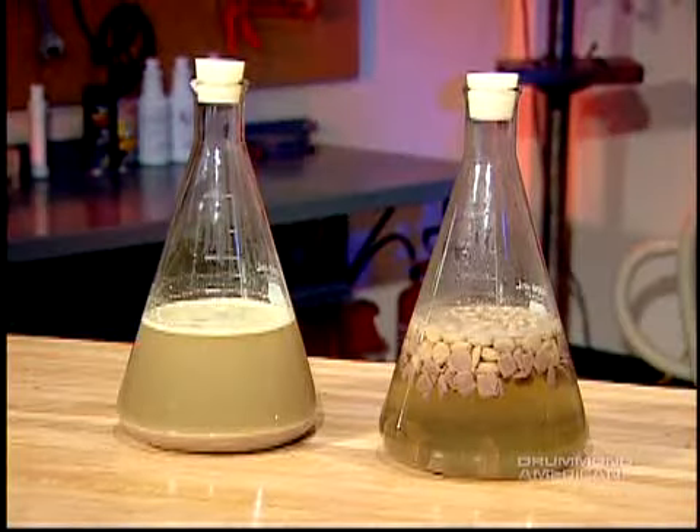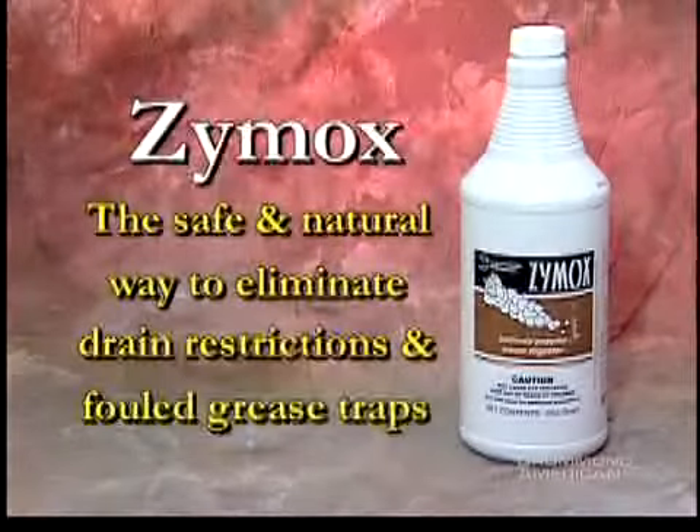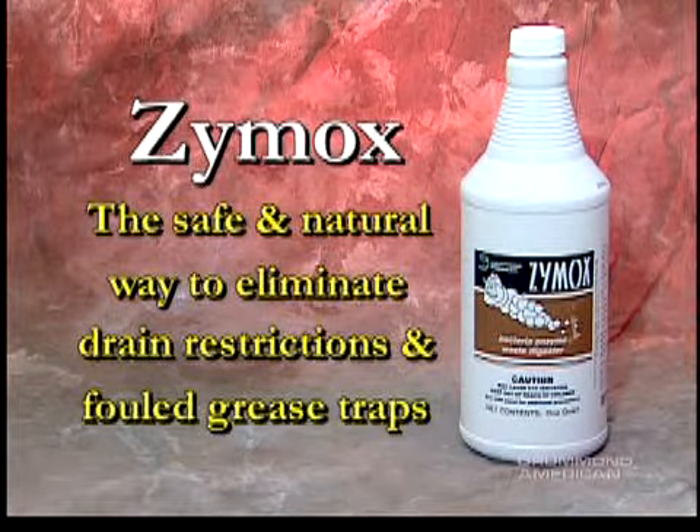Allowed to work longer, Zymox will finish the job by completely digesting the dog food, converting it to carbon dioxide and water. Zymox is the safe and natural way to eliminate drain restrictions and fouled grease traps before they become a problem.